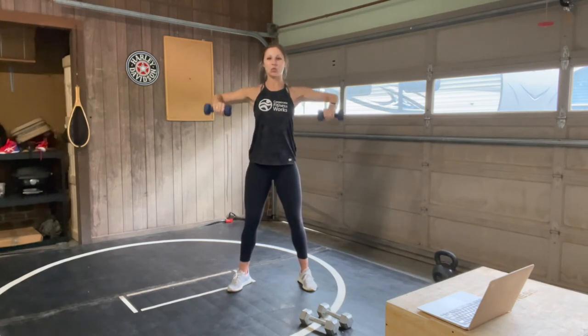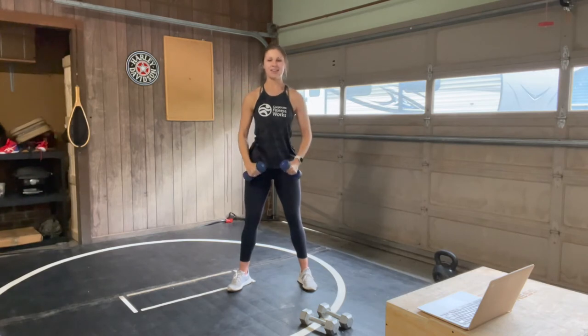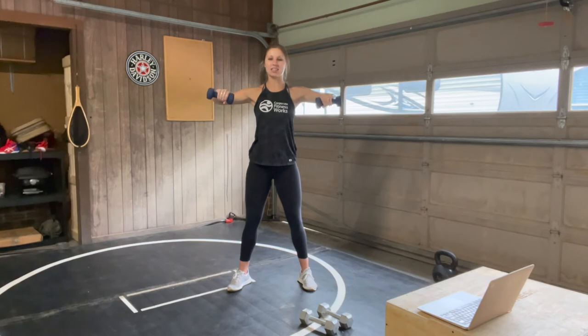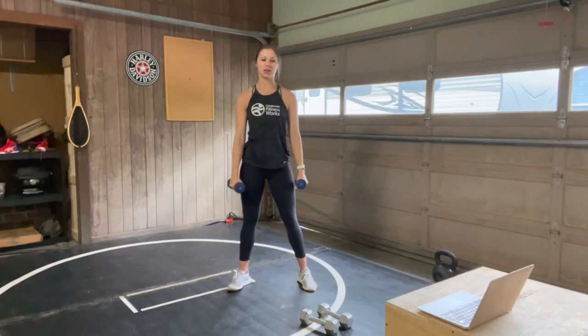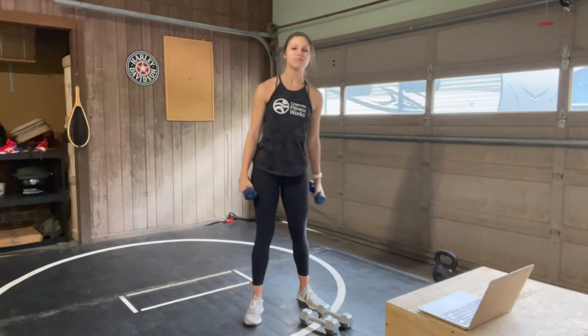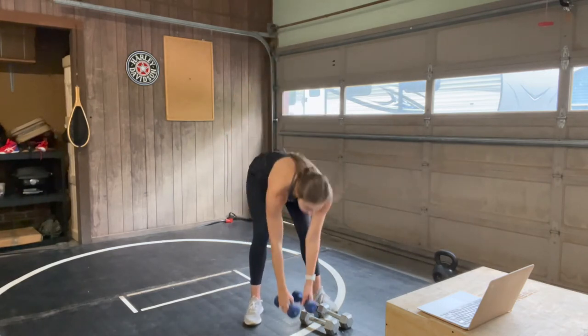Squeeze, lower, and lift. Lower. Keep breathing. You have 3, 2, 1. Nice work — go right to the end of that time. Shake it out, set down the weights.